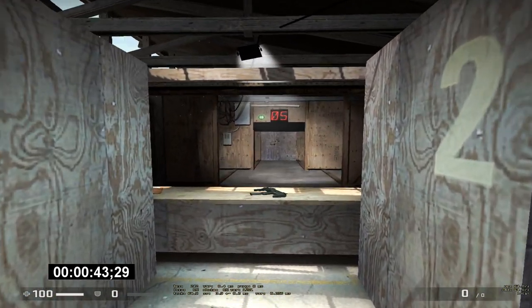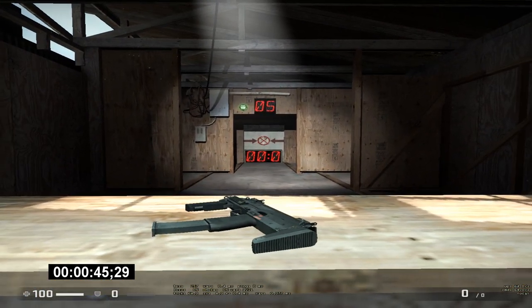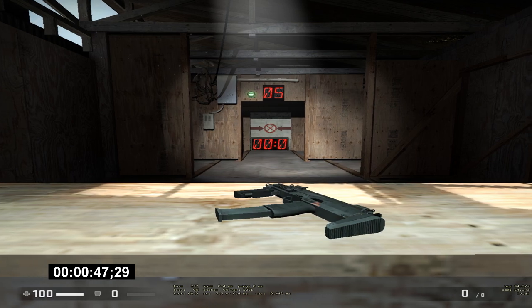Nice work with those wooden terrorists. For this next test, we need you to hit that target. Fire in short controlled bursts.